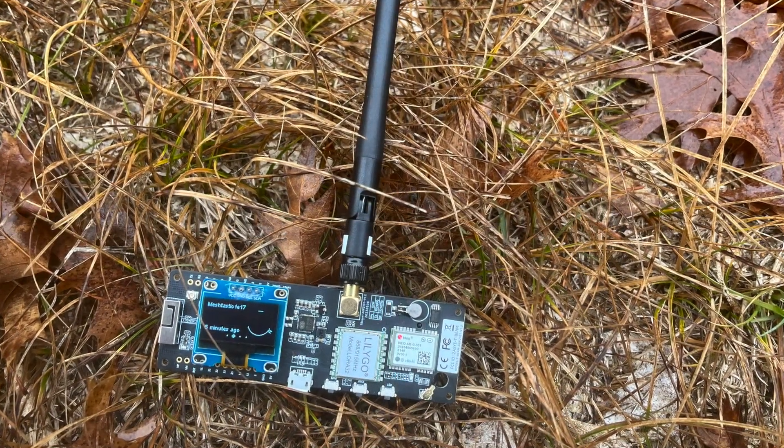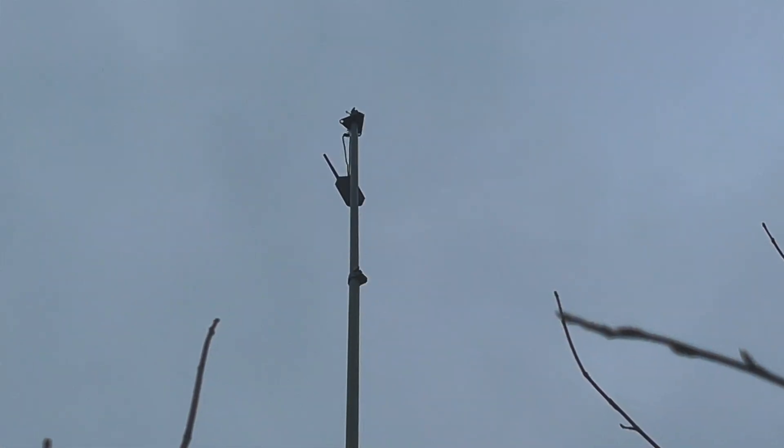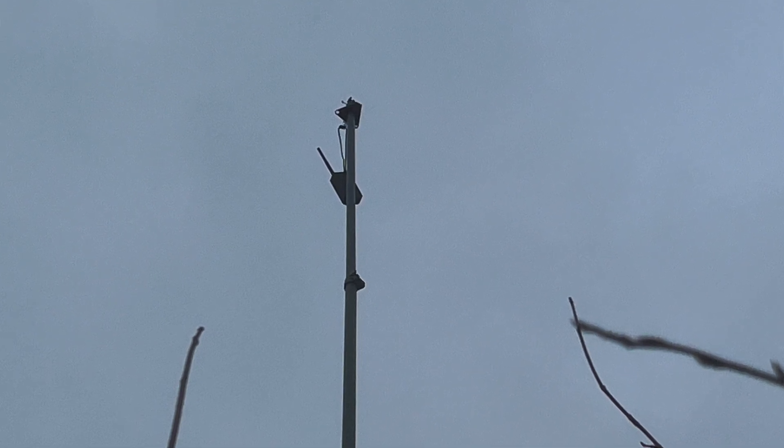Hey folks, this is Shane. Thanks for taking the time to watch this little video. Out in the Brant Pine Ski Trail area again with my little Meshtastic devices. This time I have three devices with me. I got a second LilyGo T-Beam and we're going to see if we can use the one I had out before — this rack — as basically a repeater to extend my range.